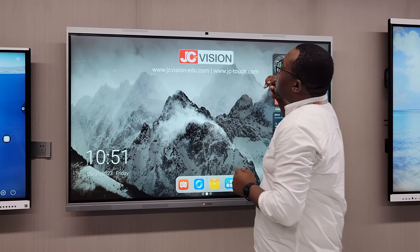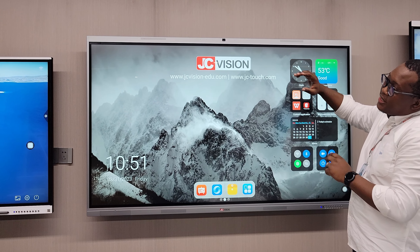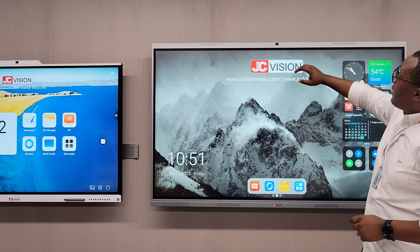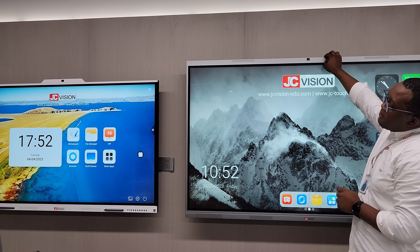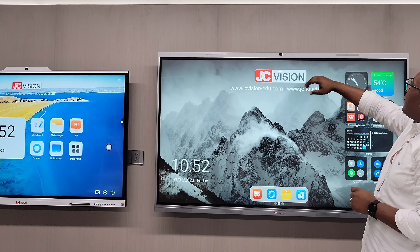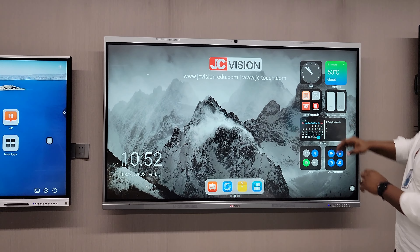Moving on, you also have a 75 inch. This also comes with an inbuilt camera. The difference between the two models is this one has the camera inbuilt on the frame, while the other model has it on top. Also, this has a subwoofer plus the microphone inbuilt in it.